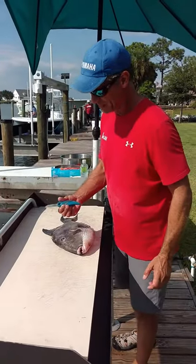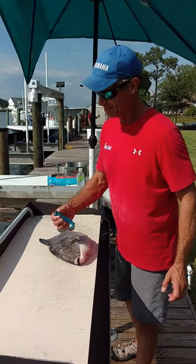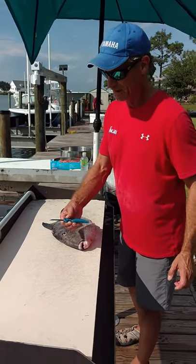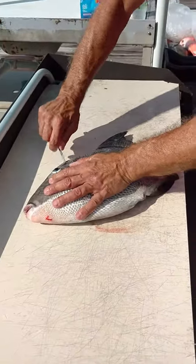Alright, good deal. Here's the way you clean a triggerfish. You get your knife — a knife that looks like this, a Cuda brand knife. Start up here, then you trace the fillet of the fish.